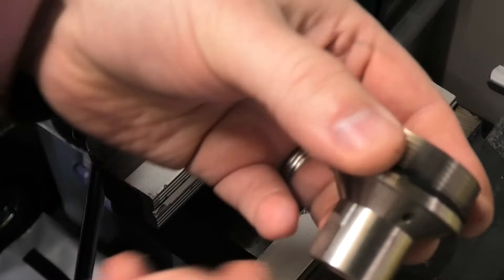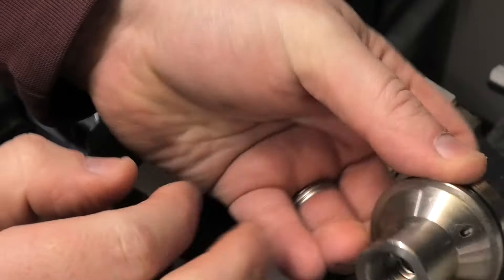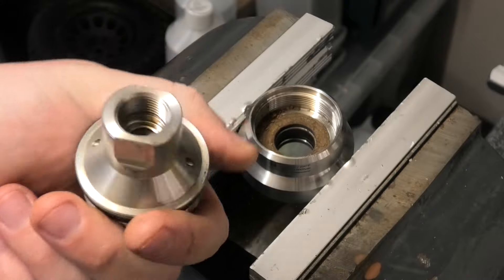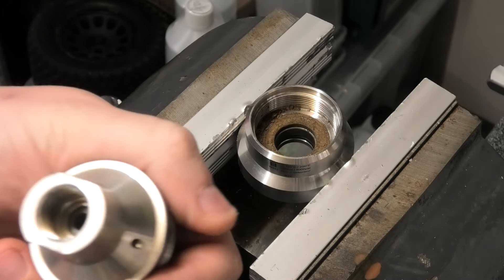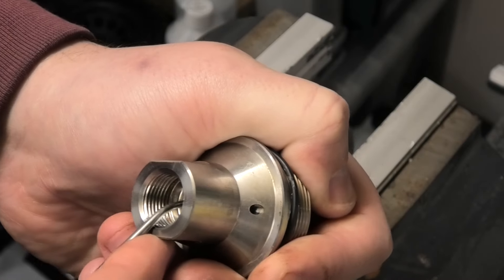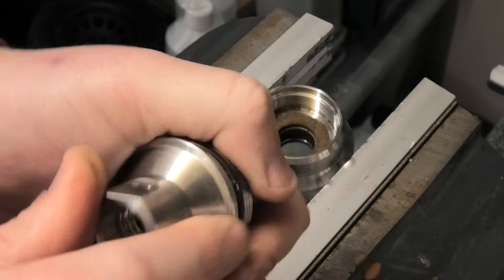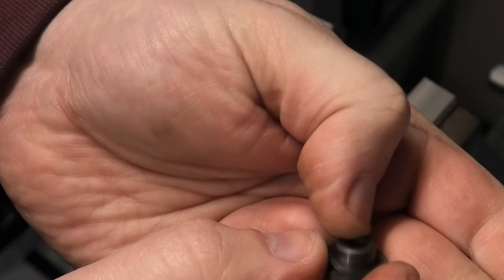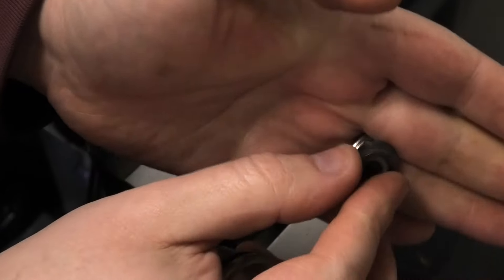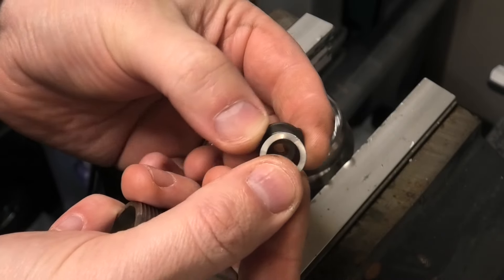Going back to the top cap: that main carbide seat will just pop out — it's held in with just a small o-ring. So pop that out because we're going to be changing the o-ring on the inside. Just give it a gentle push and the carbide seat will just pop out the middle of the bottom. Be careful — there is a very small thin wave washer on there. Do not lose that; it's part of the seat and there for a reason. Pop that to the side.